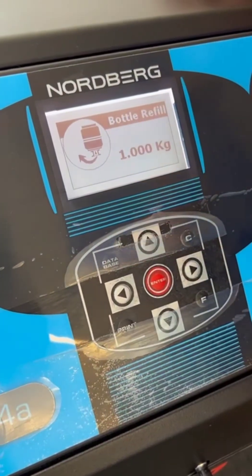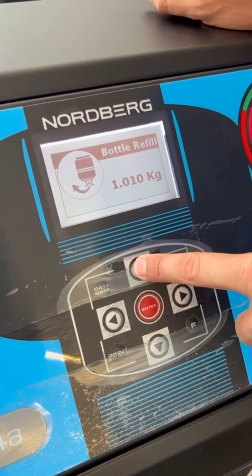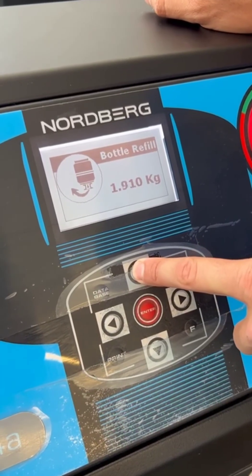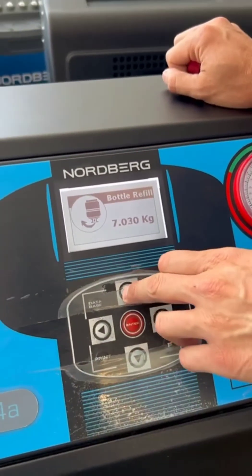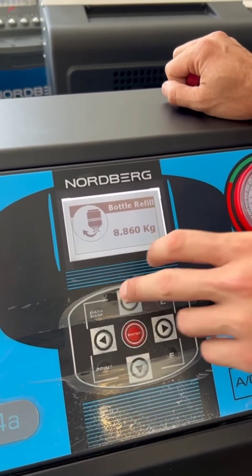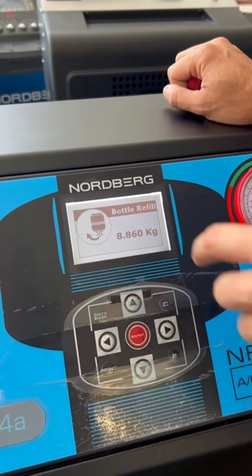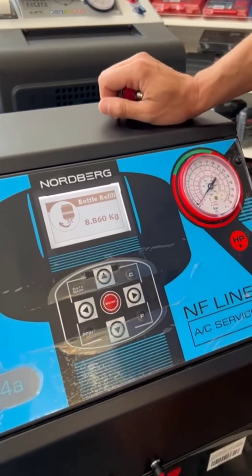If we enter that menu, we see some amount in kilograms. We have to enter how much we need. For the first refill we have to enter about 8, 9, or 10 kg. For example, we enter 8 kg and if we press Enter the machine will start to fill.